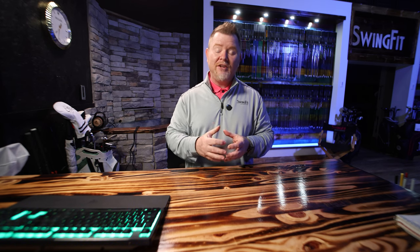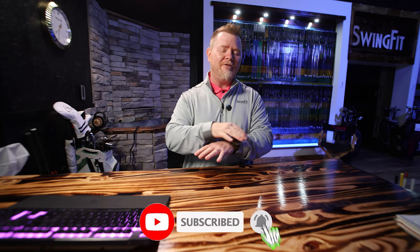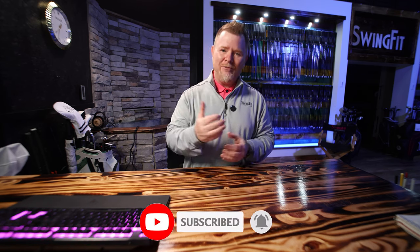Before we get too deep, I want to take a quick second to welcome any new visitors to the channel. If this happens to be your first time and you'd like to learn more about the club fitting process — really gain a better understanding of why and how a club fitter may do certain things to help their customers change the shot outcome — then I can assure you, you've come to the right place. All you've got to do is hit that subscribe button and turn on the bell to receive alerts for any new content we drop.